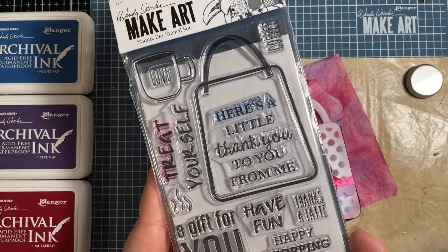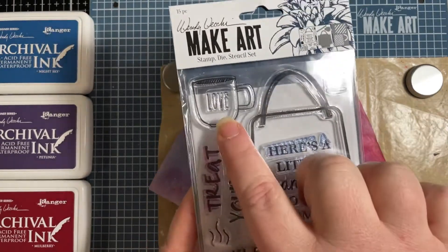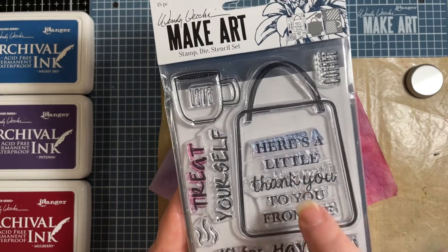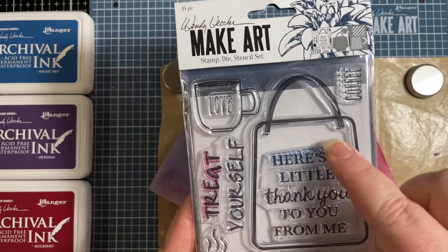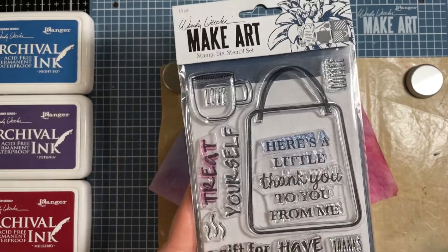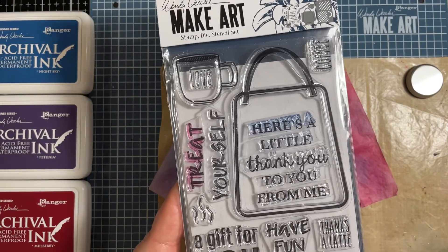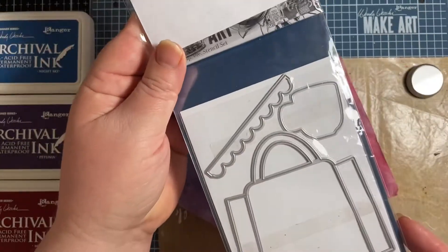In the Let's Shop! set you will see there is a complete set of stamps with a fun shopping bag, a coffee mug or a latte mug, and a lot of sentences and sentiments. I chose to cut up all of the sentiments from the center, but this sentiment right here — 'here's a little thank you to you from me' — is a complete sentiment. I just cut each piece apart so I have a little more versatility in designing my sentiments when I want to mix it up.